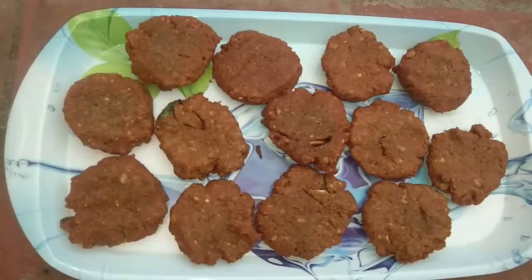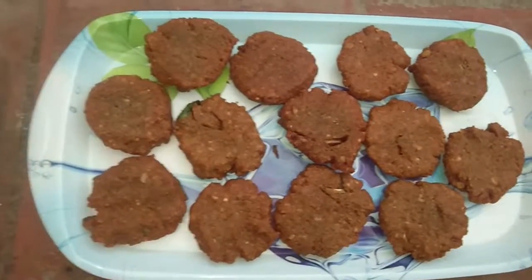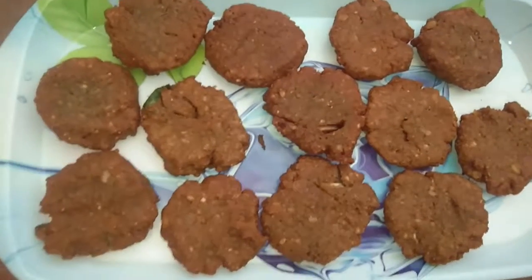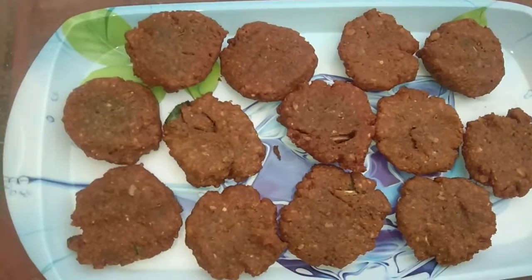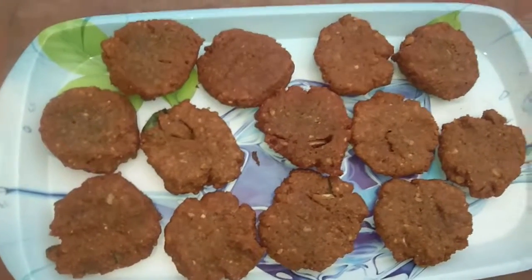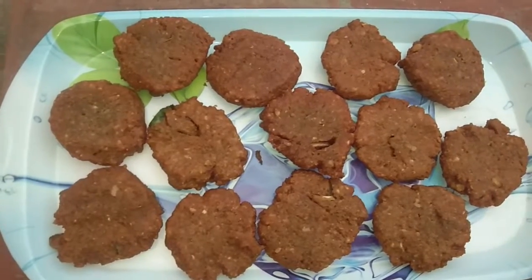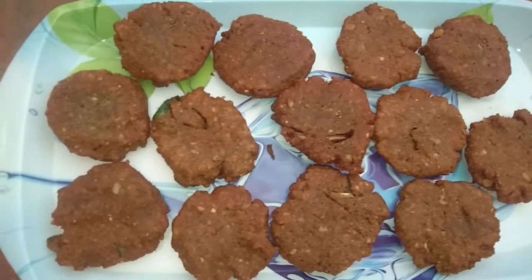Now our soup is ready. We will get ready to eat. Test it and let us know in the comments. Like and subscribe. Thank you.